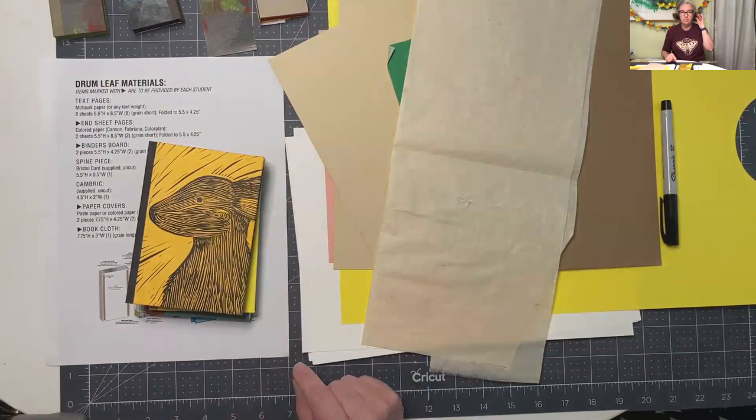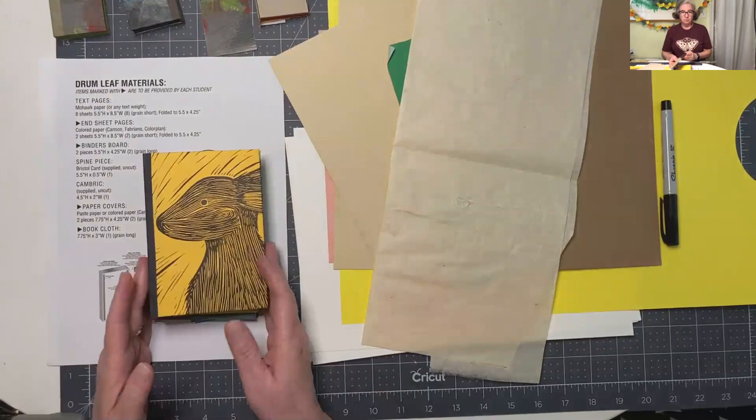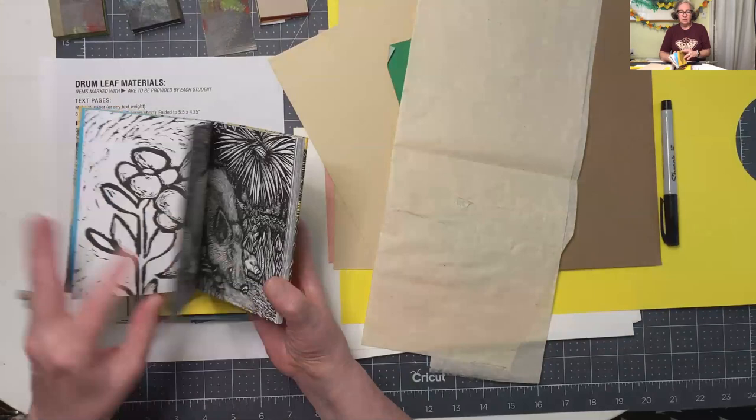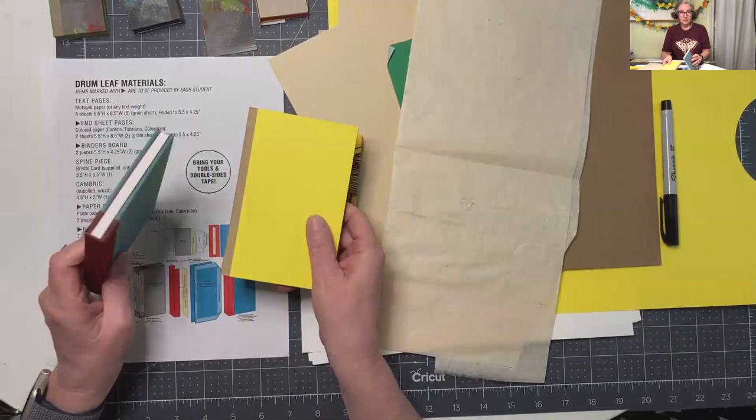Hello everybody. This is going to be the drum leaf materials prep video. I've got some examples of the drum leaf book. This is one that we did in a class a few years ago. It has a bunch of linocut prints in it. The great thing about this book is it looks like something you recognize as a book.